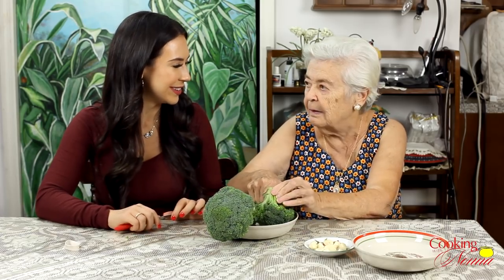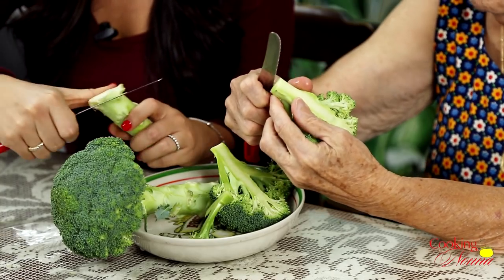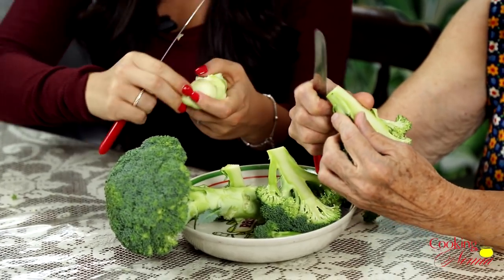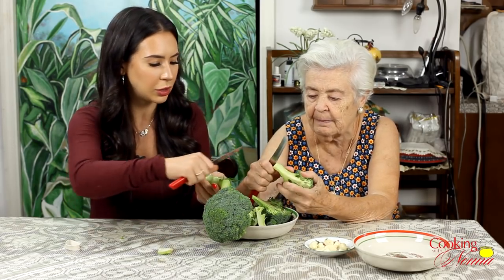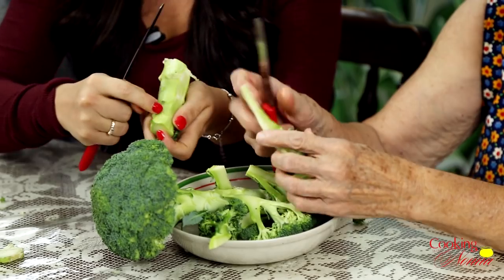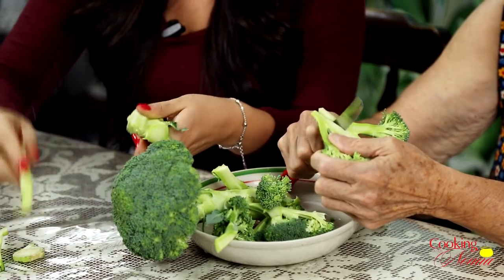So these broccoli, you're definitely gonna trim them. This ugly part — we gotta cut it. That you gotta throw away, it's too hard. We gotta take off all the hard part from outside. So these stalks — some people don't eat them, but we eat them. We just peel them because this is the fibrous part on the outside. And I know she's gonna get mad at the way that I peel them because she'll say I took too much off and we could have eaten that.